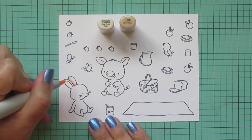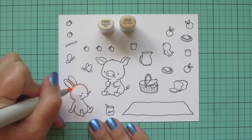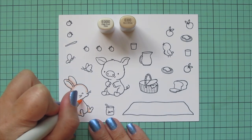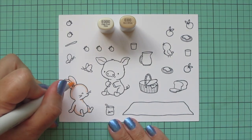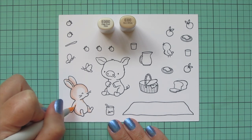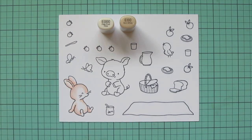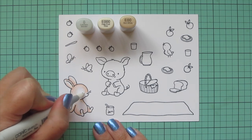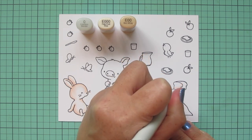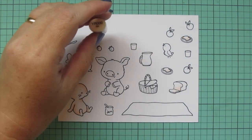I'm starting with my bunny and I'm going to color her with E triple zero and E zero zero. I'm starting with the E zero zero and using that to lay in some shadows to define the edges of her face and ears, the underside of her arm, her neck, and her little legs. Then I'm going to blend that out with the E triple zero and let that fade into the white on her belly and muzzle area. I'll use my colorless blender to help smooth that transition, and I'll color the inside of the bread with E triple zero and let that fade into the white.